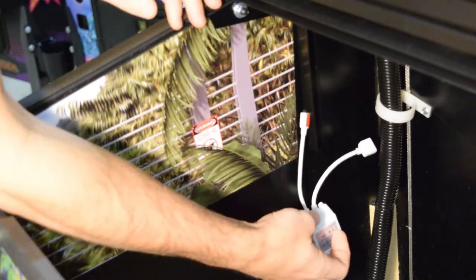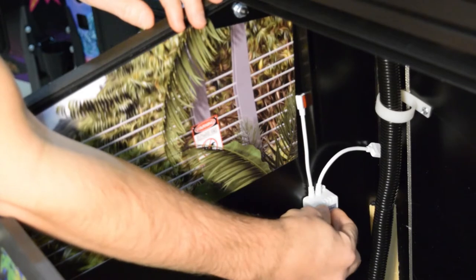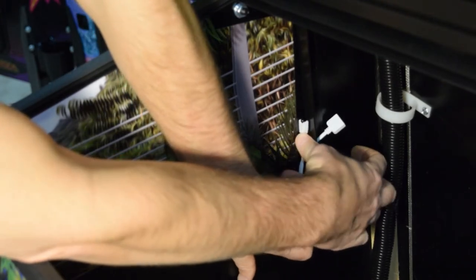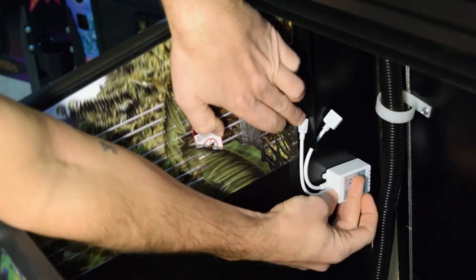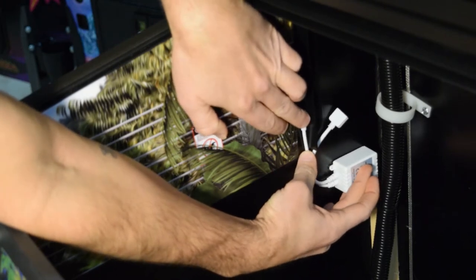Now that you have room to get into the back of the cabinet, find the optimal mounting position for the sensor and box, making sure that no cables will get pinched when the playfield is back in place. Each pin is going to be different, so it may take some time to find the ideal location. Just make sure it has line of sight to the remote and the wires will not be crushed by the playfield.